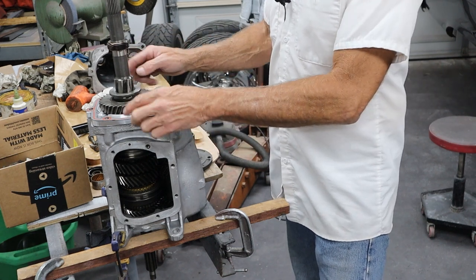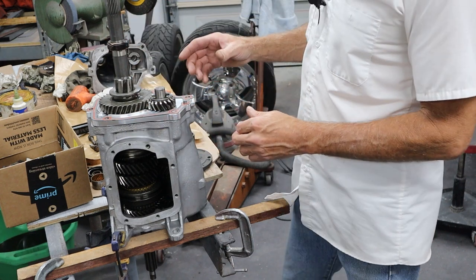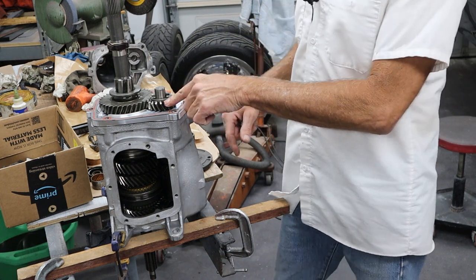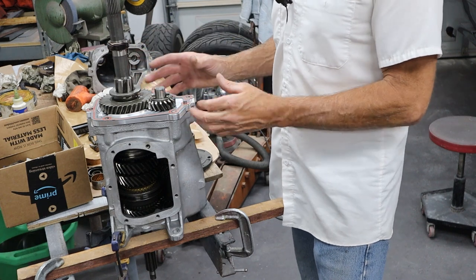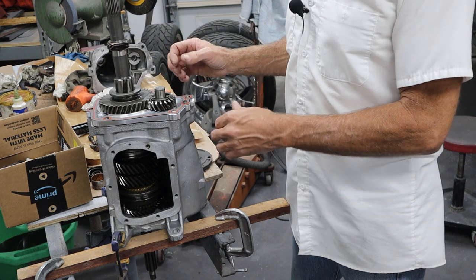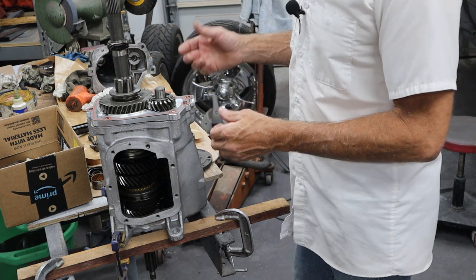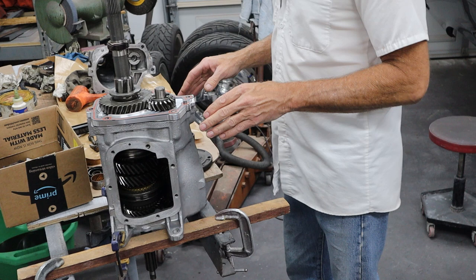I've got the gasket stuck down with some high tack so it won't move when we put the tail shaft housing on. I've got the reverse gear in. Now this reverse gear is a little chewed up, but I drove the car and it went into reverse okay. We are on a tight budget on this Muncie rebuild, so it'd be nice to put all kinds of new parts in, but we were basically just trying to stop a leak — and that entailed getting a new mid plate, a counter shaft, and all the seals and gaskets. I think it's going to be okay.